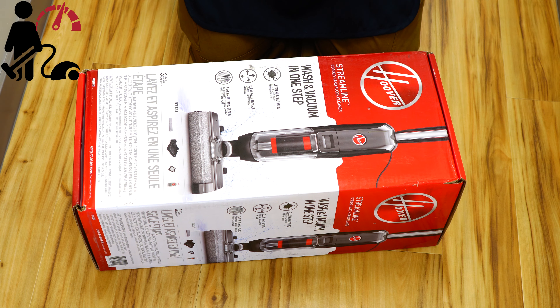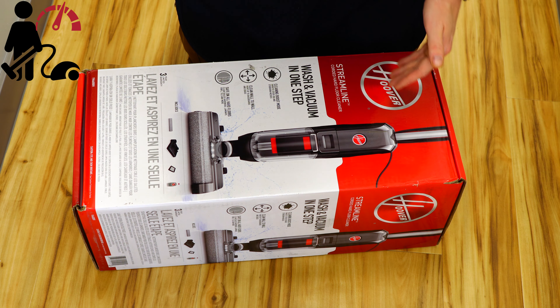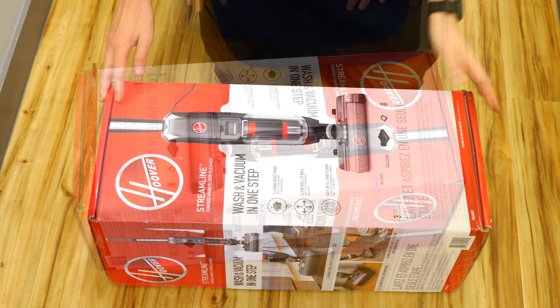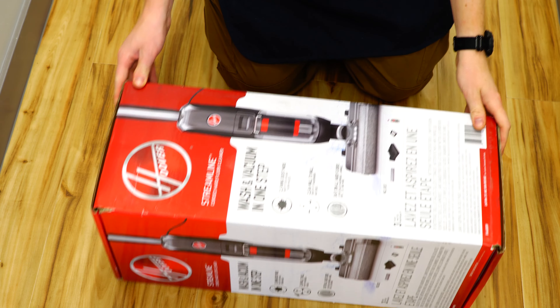Hey, greetings. Performance reviews, where I give you the review from the technician's point of view. And today we're going to unbox and take a look at this new Hoover Auto Mop.